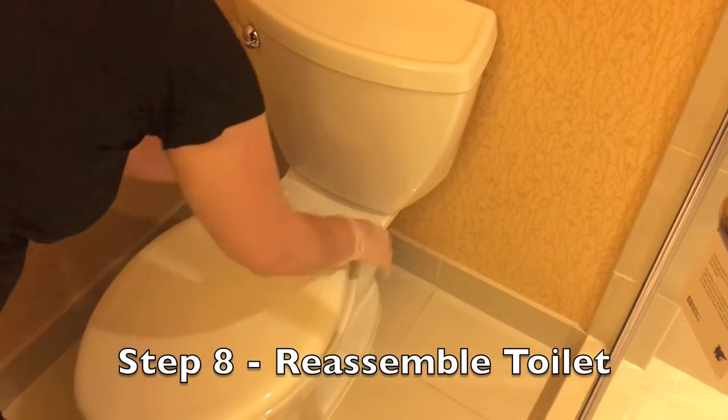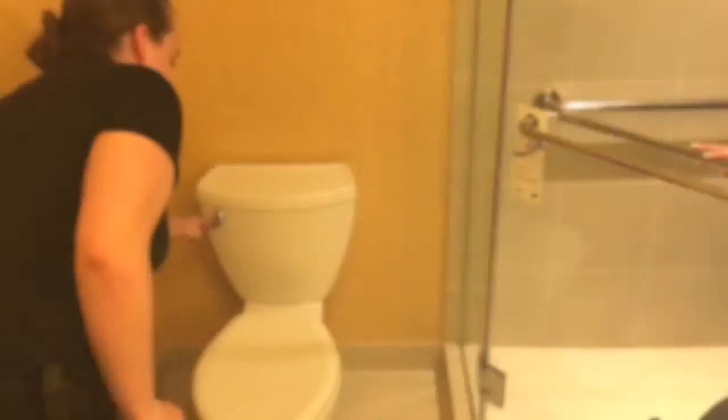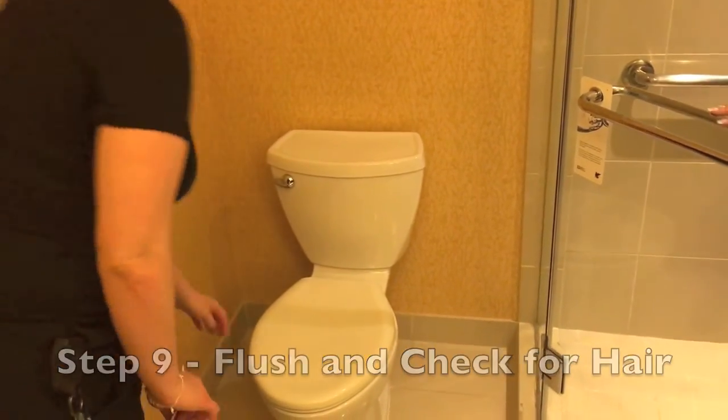Step 8: Reassemble the toilet. Step 9: Flush and check for hair.